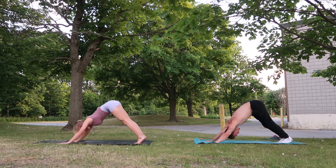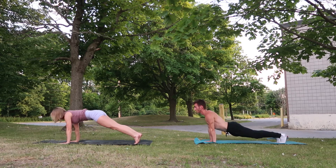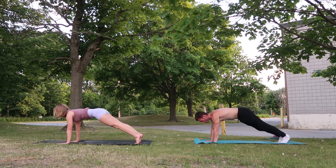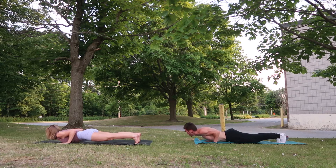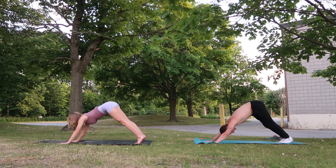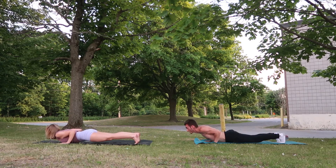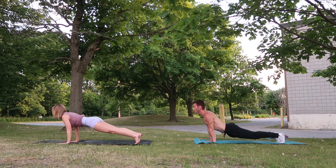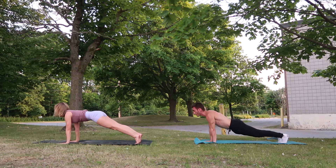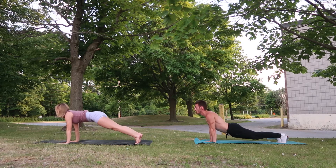Picking up the pace here. Inhale forward, exhale down, inhale up, exhale back to downward dog. Keep going — inhale forward, flat back, exhale down, elbows stay into the side body, exhale up, and backwards. One more: inhale forward, and down, up, and back. Perfect.